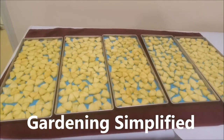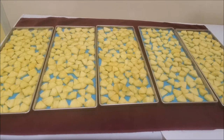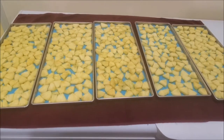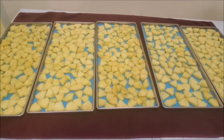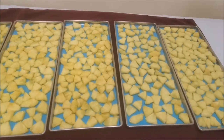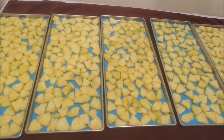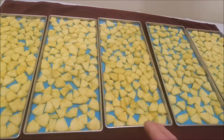Kenny here with Gardening Simplified. Today here on the Povey Farm we're going to do some pineapples. We don't raise pineapples and I always mainly like to get organic produce, but sometimes it's not possible. But when pineapples go on sale at the store — 93 cents for pineapples is pretty cheap — it's time to do pineapples.